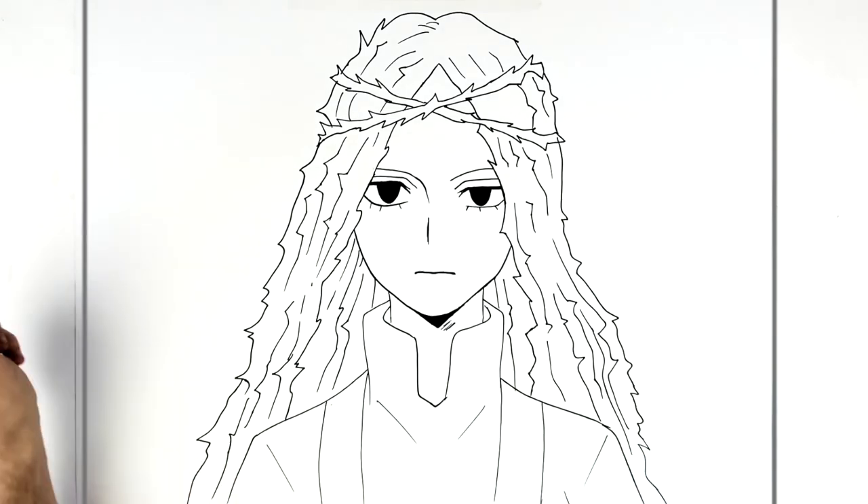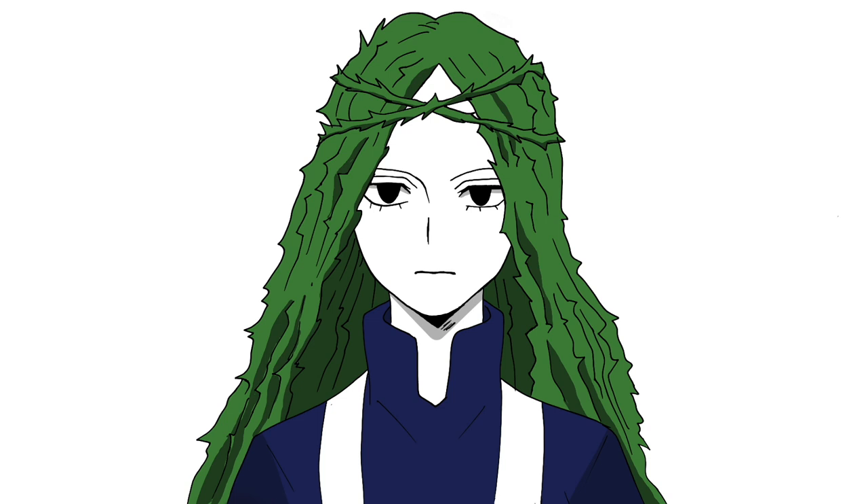That's it — Ibara from My Hero Academia. I hope it's helpful, thanks for watching, thanks for the request Emmanuel. Anyone else with requests of characters I don't normally draw, head over to Patreon and I'll get right on it. Thanks for watching, see you in the next one!